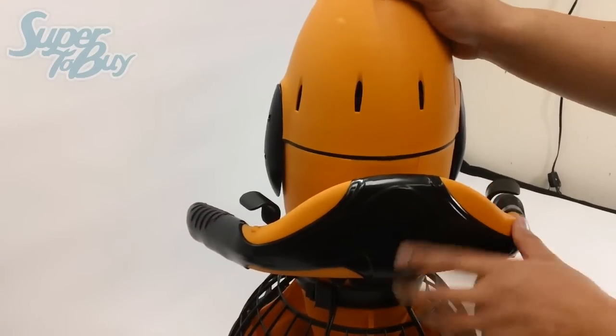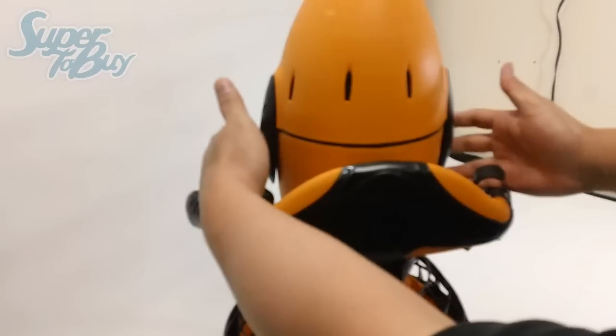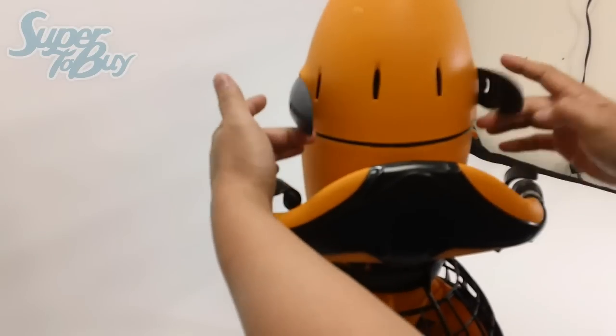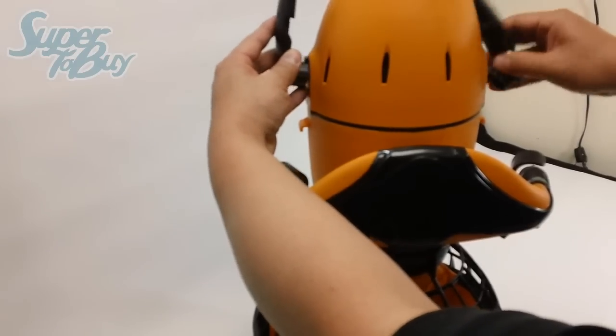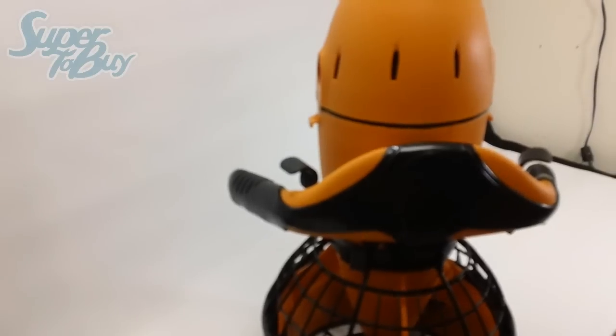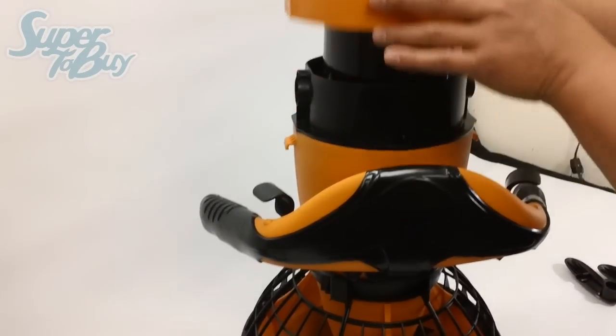Once it's full, you can go ahead and install it. To install it, if you look at these two little straps right here, you have to turn these straps towards you in a 90-degree angle, move these out of the way, and then you can go ahead and remove the cone.